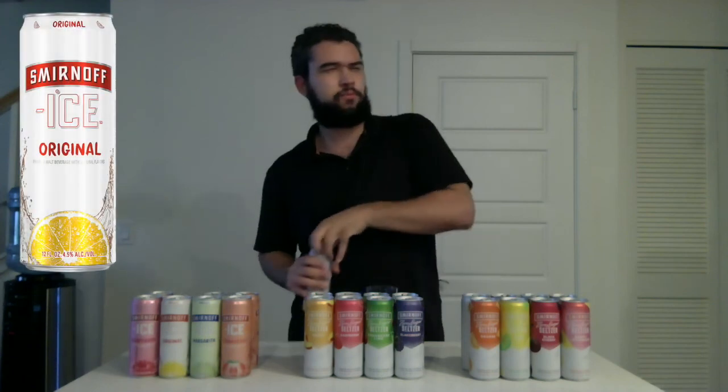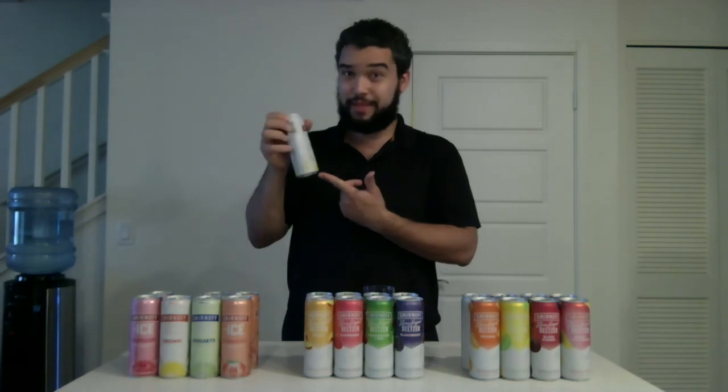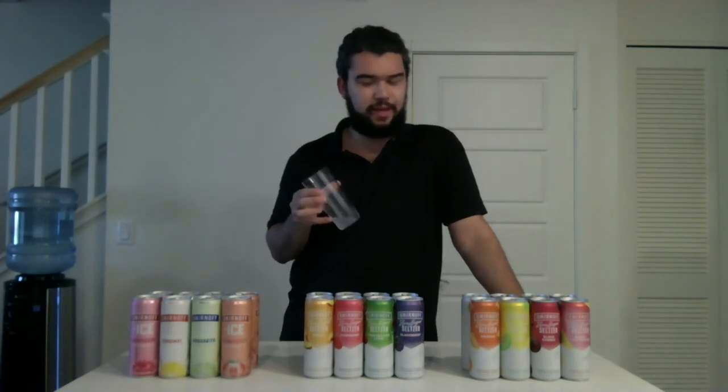The next flavor — Original. It's a good pop. It doesn't smell like much, maybe a little bit of lemon in there, and there's lemon on the can. Now that's not bad — it tastes plain. I can taste a little bit of lemon in there. I like it. I'm going to give the Smirnoff Ice Original a thumbs up.